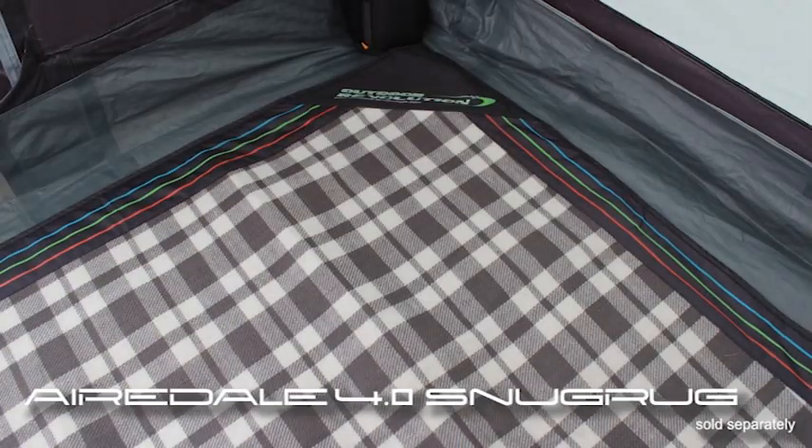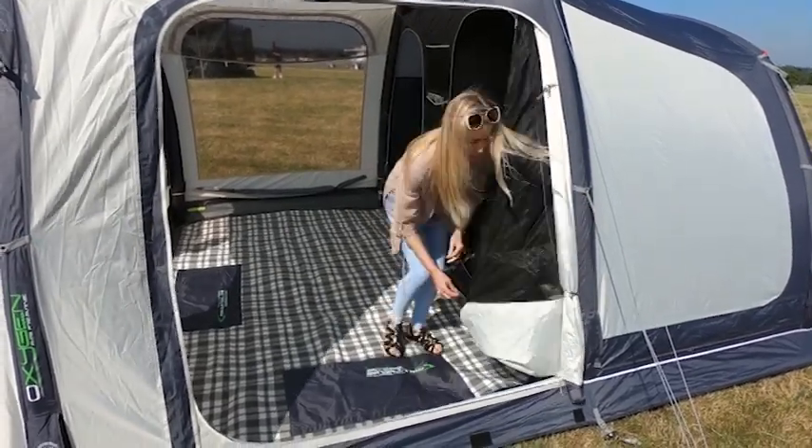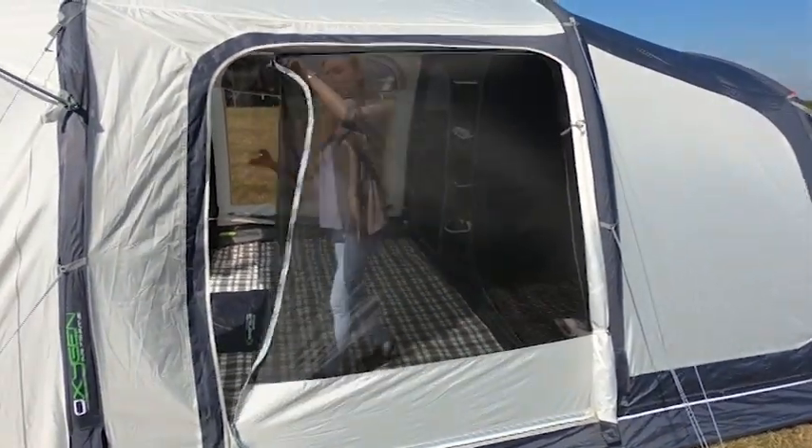There is also a stylish snug rug available to purchase alongside this product. Breathability is vitally important in all our tents, which is why we have added extra ventilation for 2019 in the form of a mesh panel in the left side window and rear bedroom vortex ventilation system.